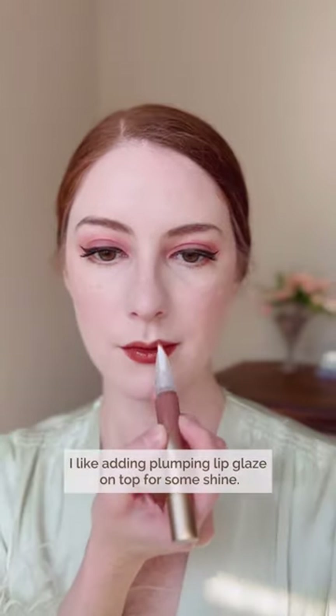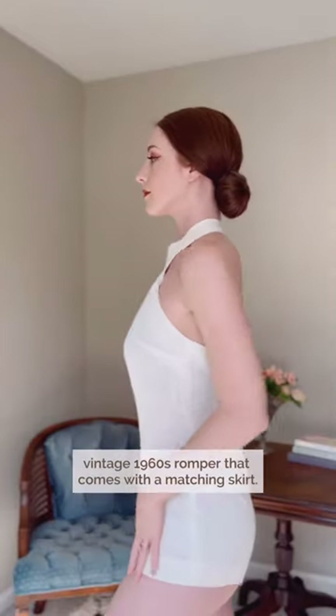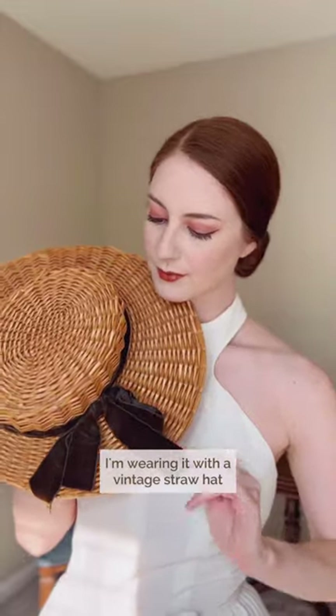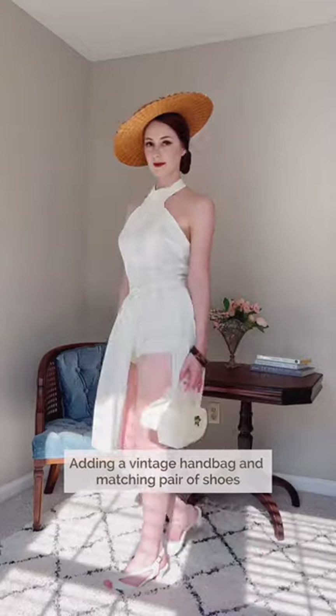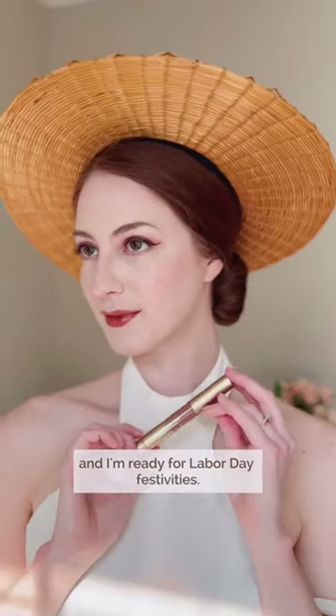I like adding a plumping lip glaze on top for some shine. Now for the outfit — I have this amazing vintage 1960s romper that comes with a matching skirt. I'm wearing it with a vintage straw hat with a grosgrain velvet ribbon and some bangles that help bring this look more into fall. Adding a vintage handbag and matching pair of shoes, and here is the final look. A quick touch-up before I go and I'm ready for Labor Day festivities.